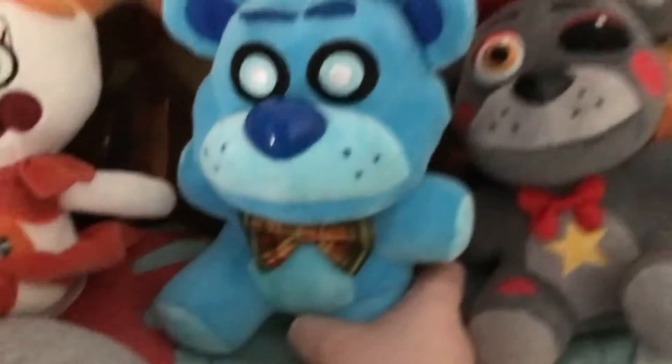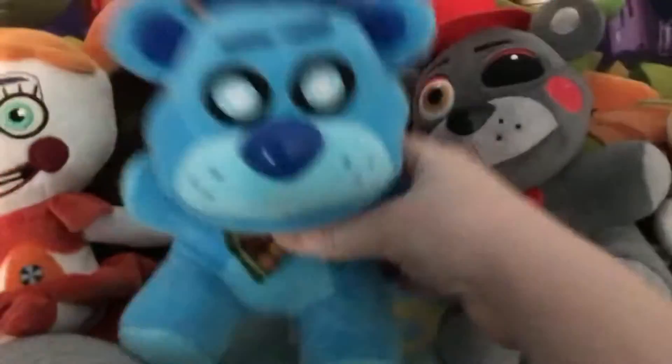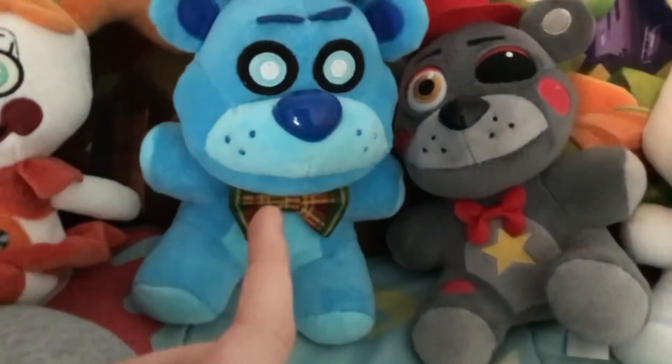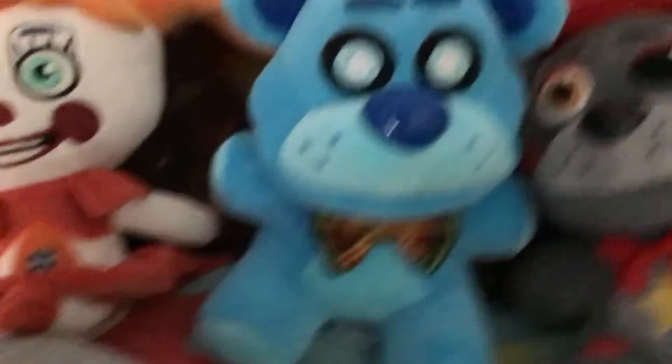So what do I give Freddy Floss Bear? I cut his tag off for this review since I got him just a few hours ago. I give this plush an 8.8 out of 10 — just look at him.